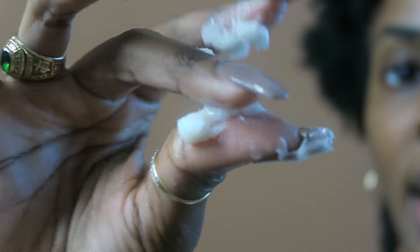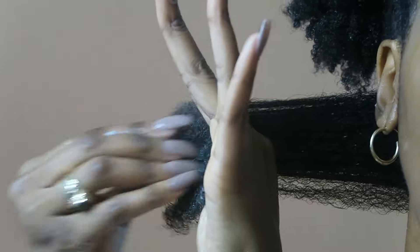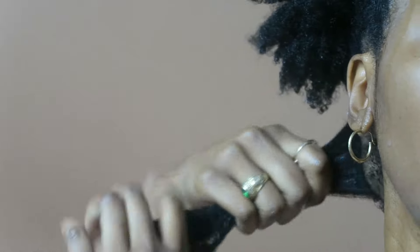If you can look at the consistency, it's very thick. It's very solid. It's not quite a butter — it's a mixture between a butter and a cream. I really want you guys to see up close and personal: very, very thick. And we're gonna focus on those ends, ladies and gents — focusing on those ends and really massaging it in.